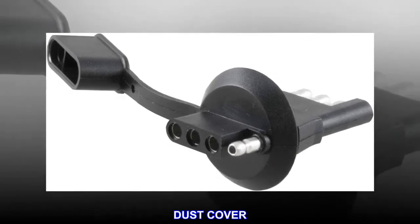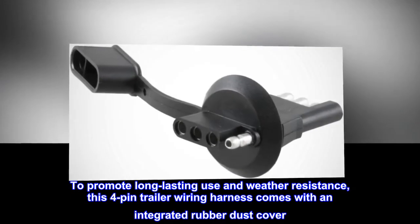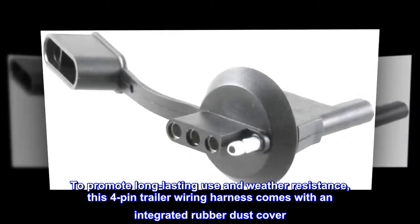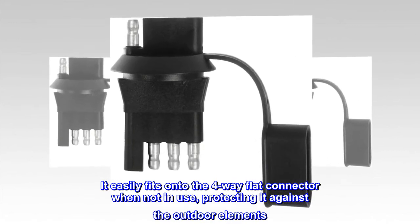Dust Cover. To promote long-lasting use and weather resistance, this 4-pin trailer wiring harness comes with an integrated rubber dust cover. It easily fits onto the 4-way flat connector when not in use, protecting it against the outdoor elements.